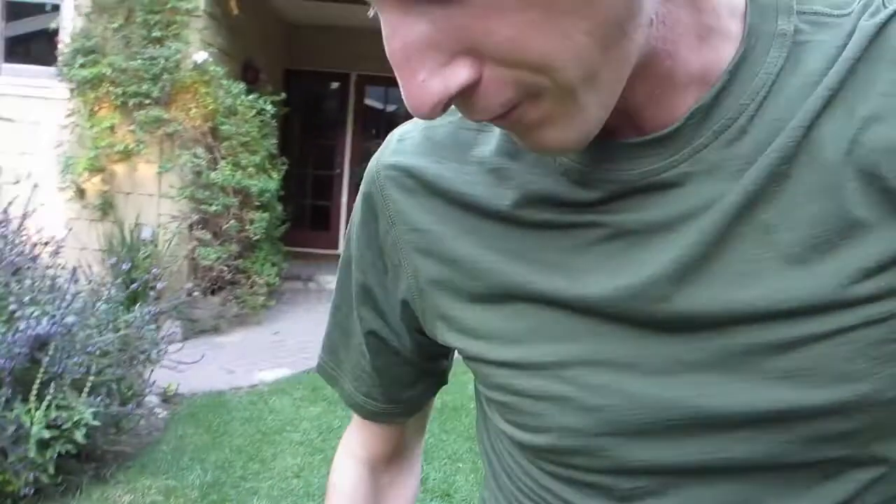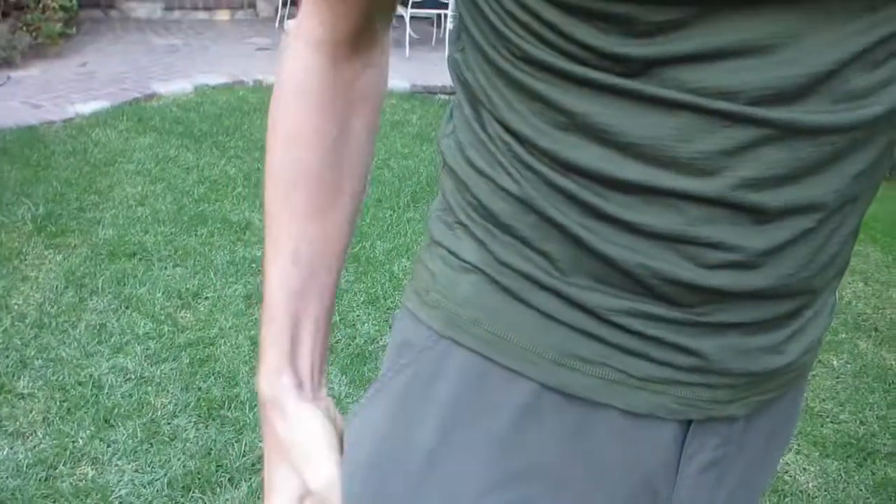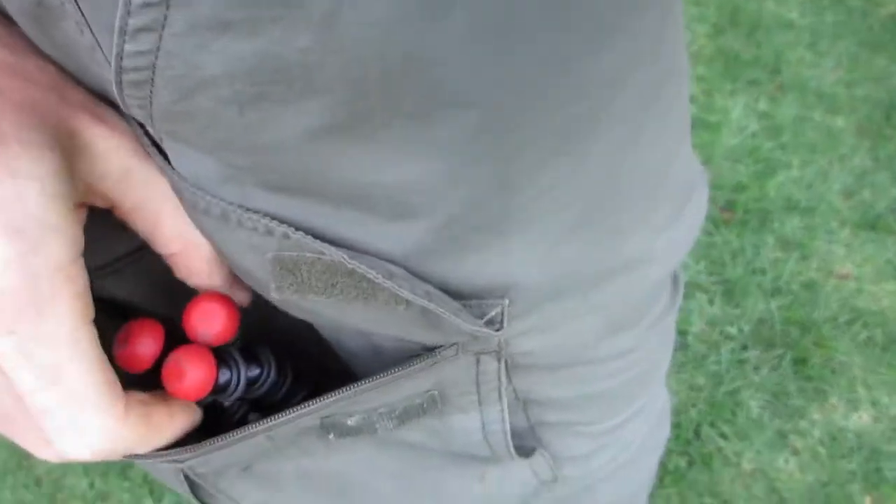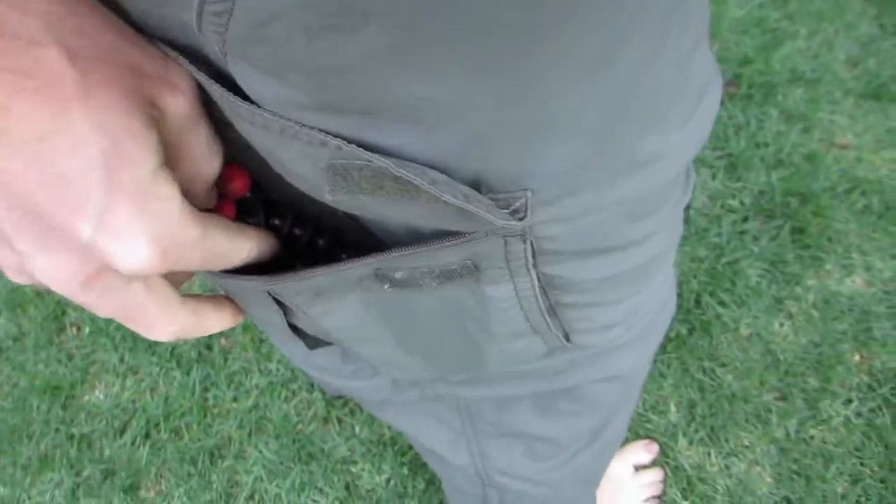Now I'm going to show you possibly my favorite feature about the whole thing. Let me take this off — the camera thing. All right, so here it is, all folded up. And then look at this — it fits in my pocket. You can't even see it. It's gone, it's disappeared. Look at that — it's totally in there. It's totally so small that you can just carry it anywhere. I love that.